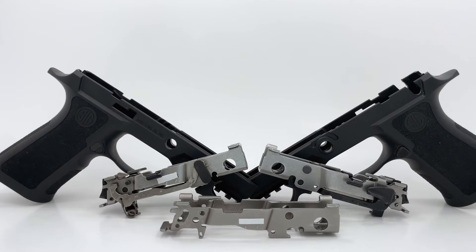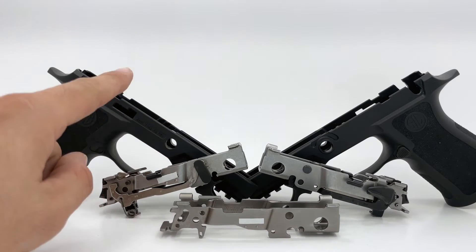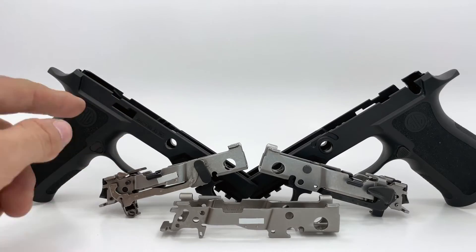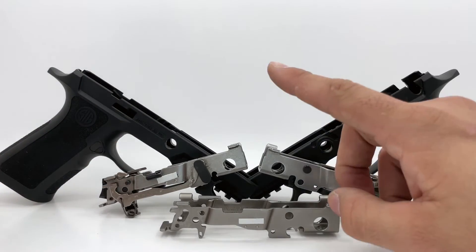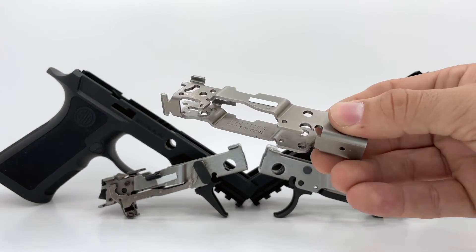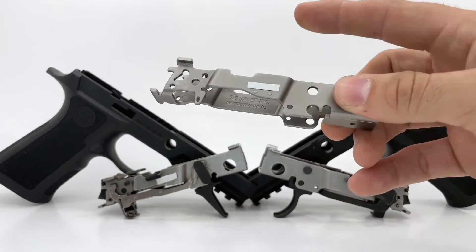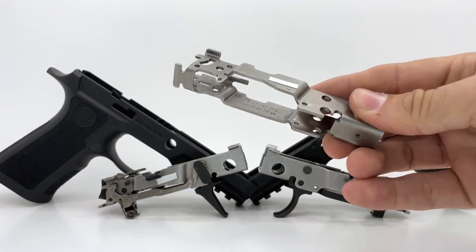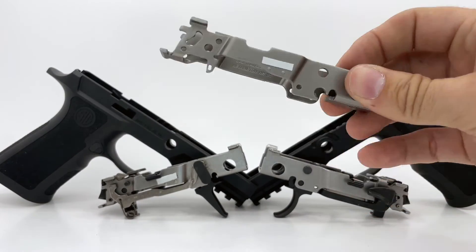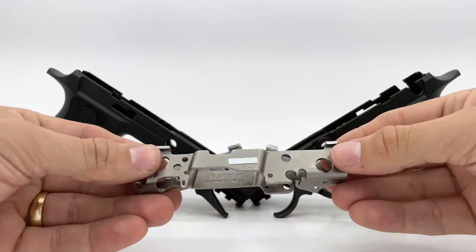For those that like this idea but are not prepared to do this type of project, there are paid services out there where you can ship them your FCU and grip module and they will make the cuts for you and ship it back. That said, what I like about this project is that you might not have to ship anything to an FFL, and you would be able to modify multiple FCUs and grip modules — so you're not tied to only one modification per transaction. You could share this with a friend or another member of the community and help them out.